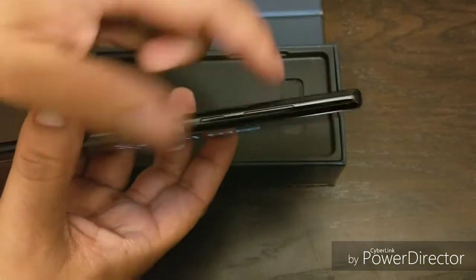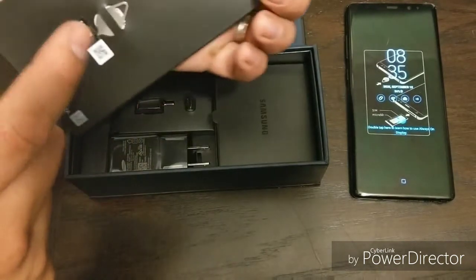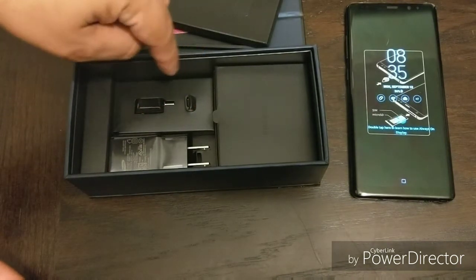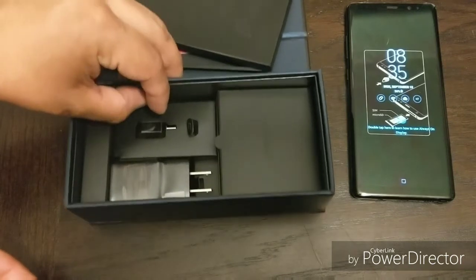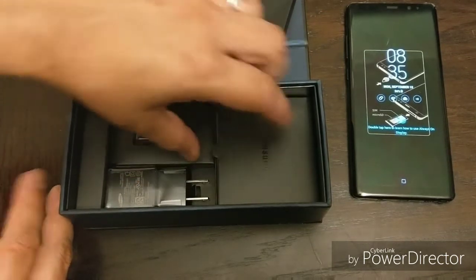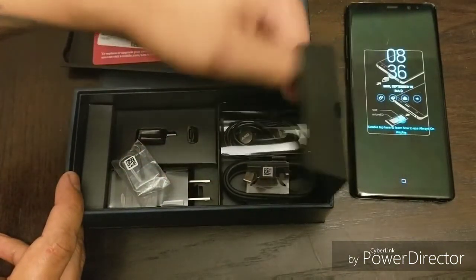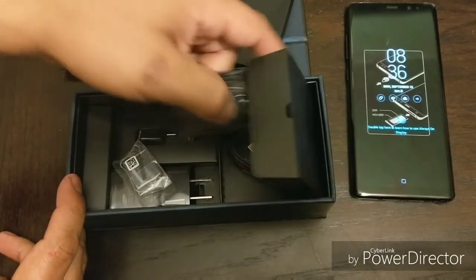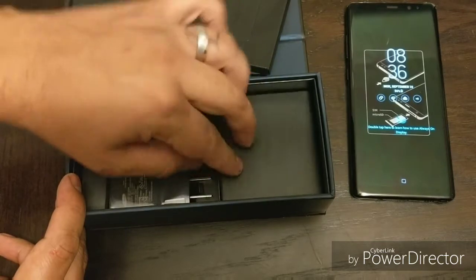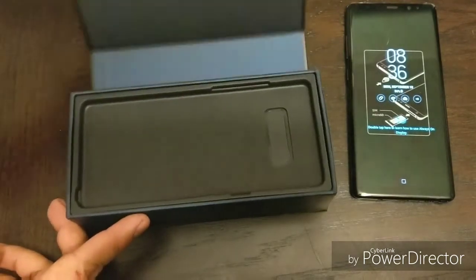The Bixby button, volume rocker up and down. Let's see what else is in here. Usual books and documentation. SIM ejector tool. These two adapters right here are pretty dope — that's what I use actually to transfer all my stuff. I think more companies should invest in something like this or come with a preloaded app where you can just Bluetooth it over. Charging brick. Tips for the S Pen cable. These AKG headphones, just like on the HTC U11 — those headphones were sick, and I'm glad these big companies are putting in quality headphones in their phones again.